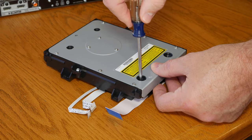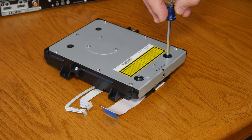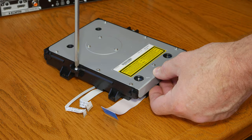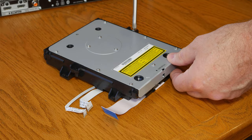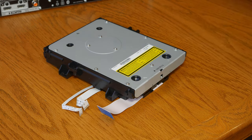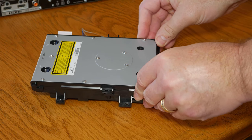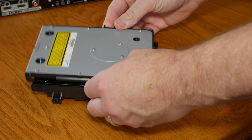Remove the two screws from the recessed holes and the other screws from the locking tabs. Then grab the bottom of the locking tabs with your index fingers and push forward with your thumbs — you should be able to lift the cover off.